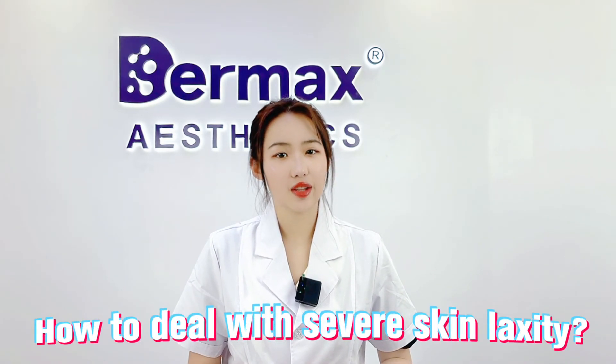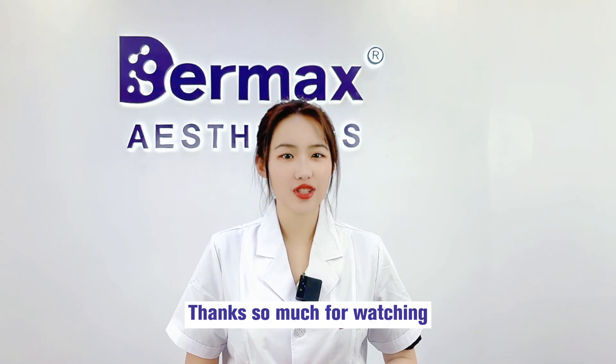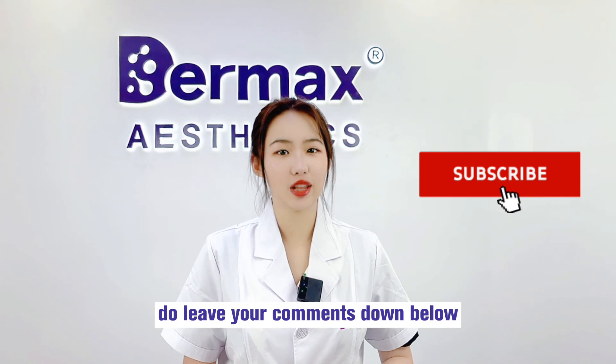For how to deal with surface skin laxity, don't miss the next video. Focus on aesthetics, focus on your needs. I'm Judy, your trusted partner. Thanks so much for watching — if you enjoyed it, please subscribe and leave your comments down below. Bye for now!